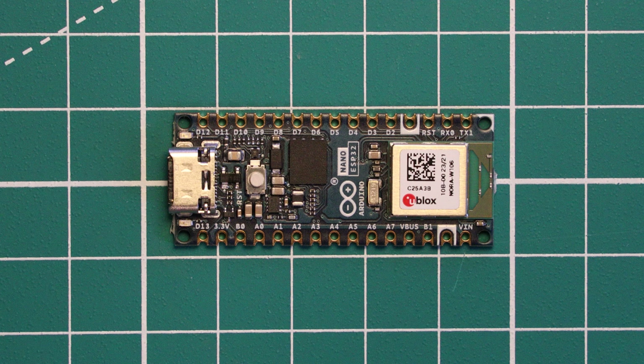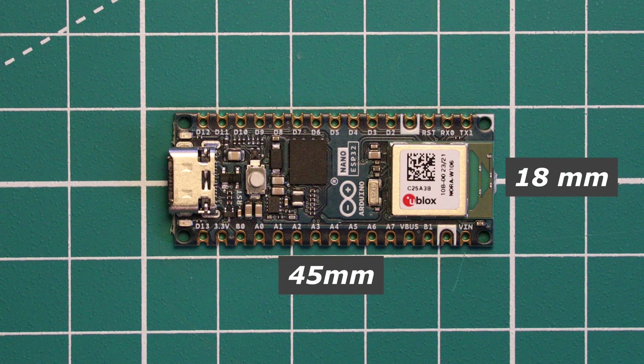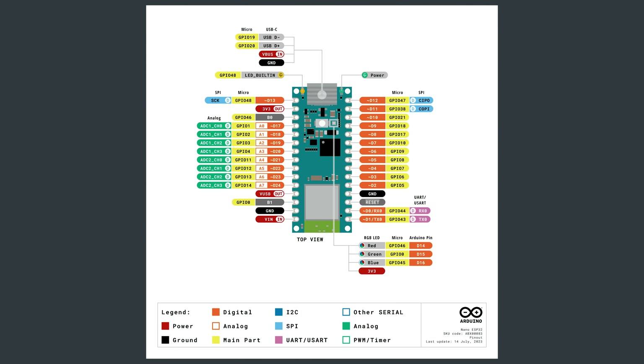In terms of dimensions, we have the standard Arduino Nano form factor of 43.18mm by 17.78mm. The pinout of the board matches all the previous Nano boards, but just as a heads up, the operating voltage of this board is 3.3V and not the 5V of the baseline Arduino Nano or Nano Every, so it might not be a complete drop-in replacement in some projects.